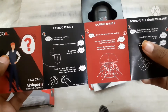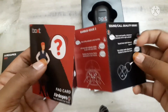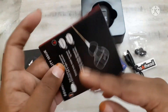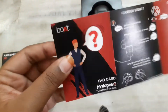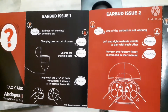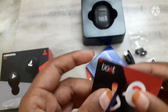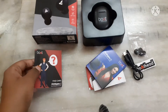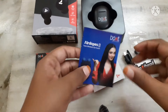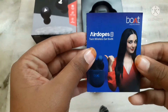The FAQ card covers: earbird issue 1, earbird issue 2, and sound or call quality issues. This one is the manual setup guide.